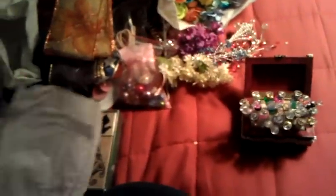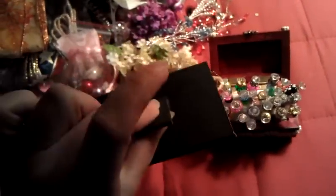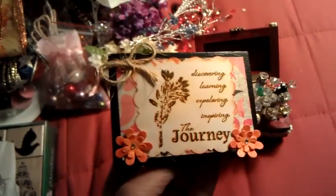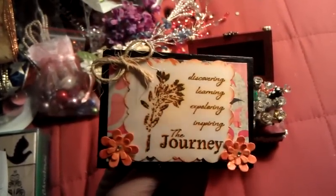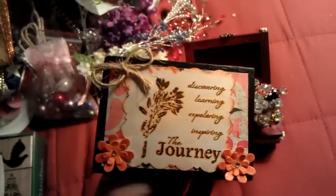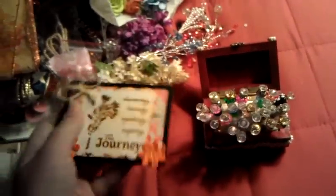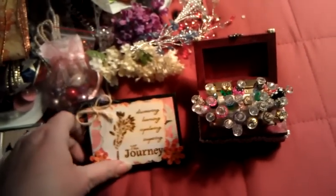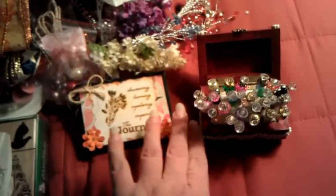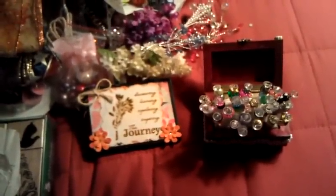This is one of her altered plaque frames and it's got the little frame stand. It says discovering, learning, exploring, inspiring the journey. Beautiful - this came out gorgeous. She showed these before and after in one of her videos and she did an awesome job on that. I love handmade stuff like this. So exciting for me. Thank you so much, hon.